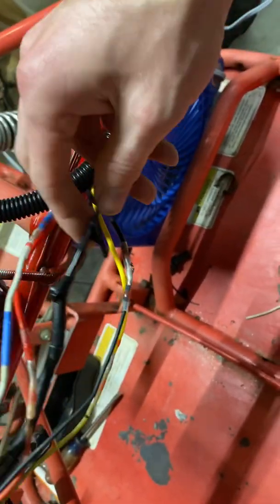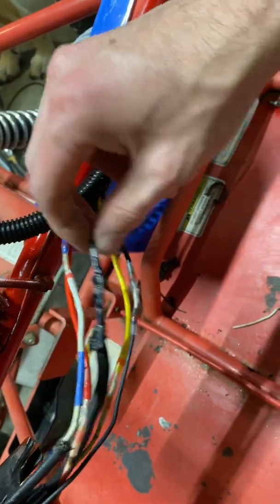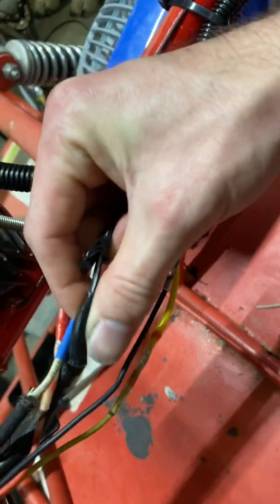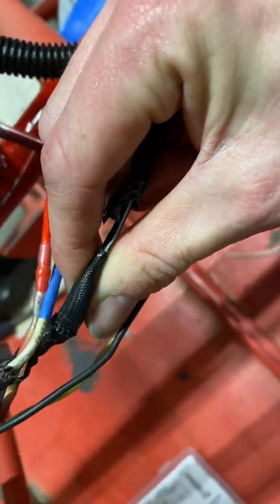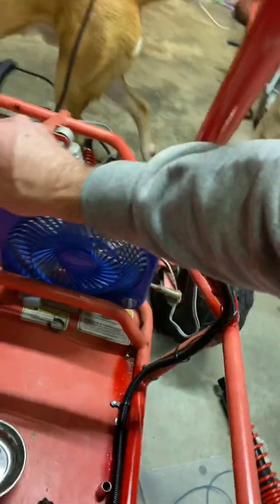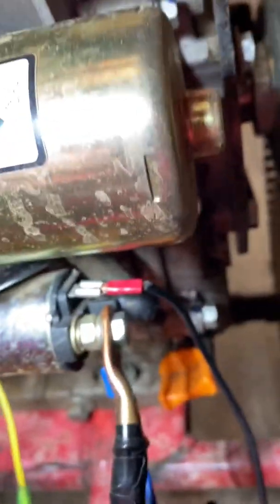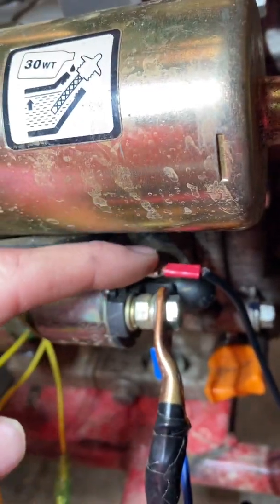The black wire — it's black with a thin white stripe, you can't see it because it's got a jacket over it, but there's a white stripe on it. That's going to come back and hook right up on top with a little spade connector, just right above there.